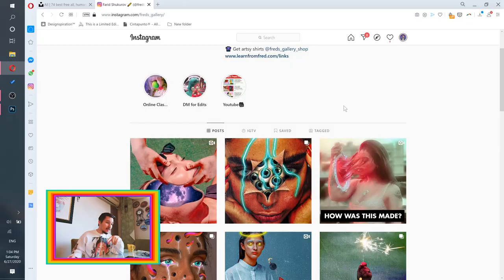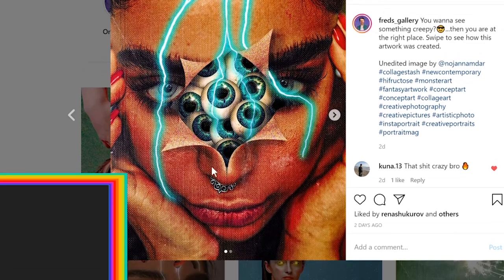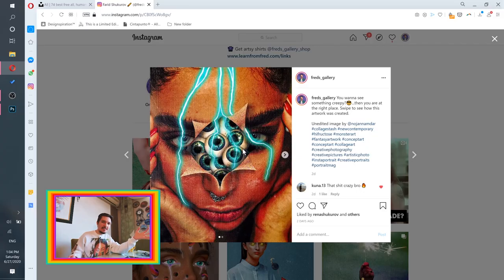Hello, my dear little Photoshop magicians! I just woke up and decided I will do a new tutorial just for you. Today we're going to create this stunning artwork — look at that, how creepy yet beautiful at the same time. You have to agree that it is magnificent.